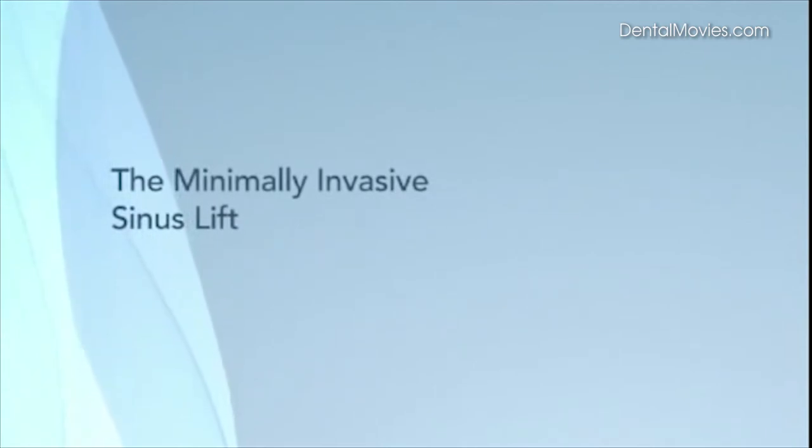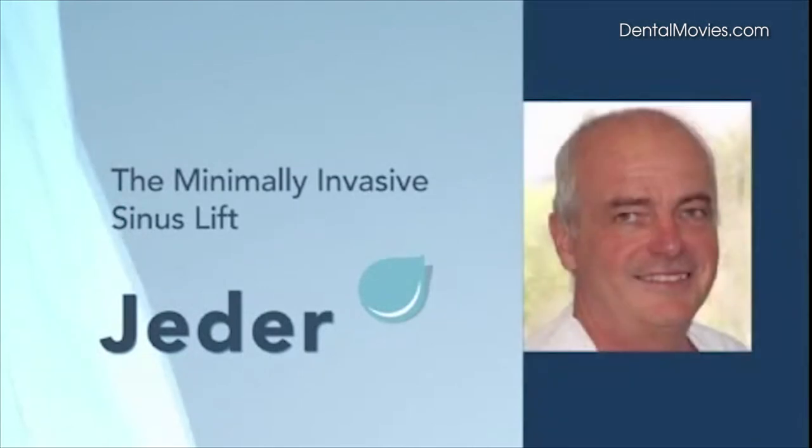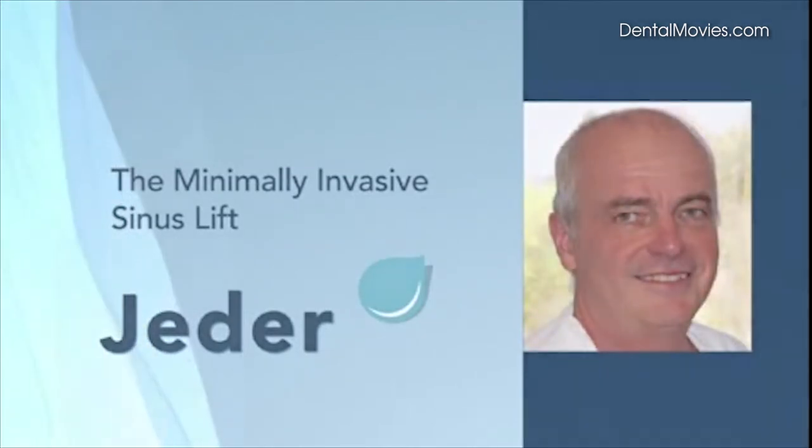A technical novelty in dental surgery: the minimally invasive sinus lift with the Yader system, developed by Dr. Klaus Eder, dentist in Vienna, Austria.